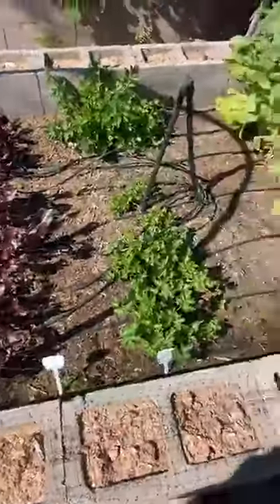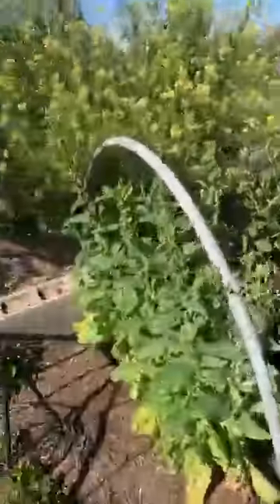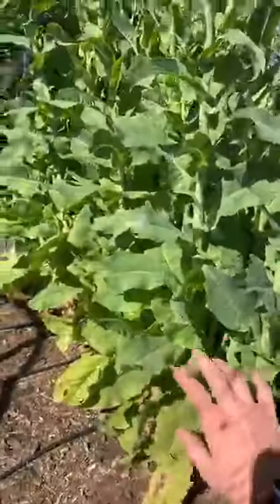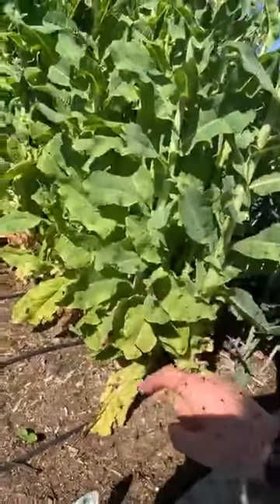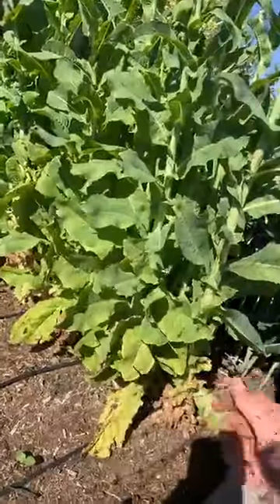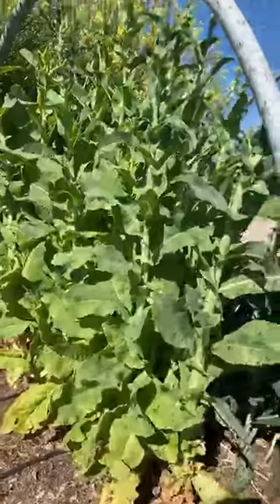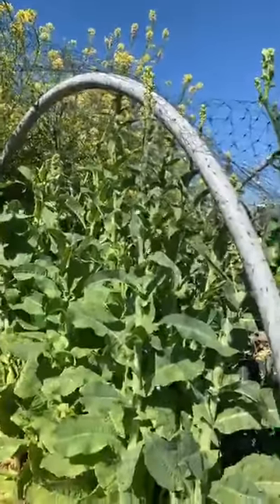Our beets took a hit — they're sad looking right now. But then this was the greatest thing ever: this is the spring tower greens. Instead of just having one rotation of lettuce, it just grew up and I could continue to harvest lettuce after lettuce all winter long until recently when they've decided to sprout. We'll get seeds for that one because I really enjoyed it.